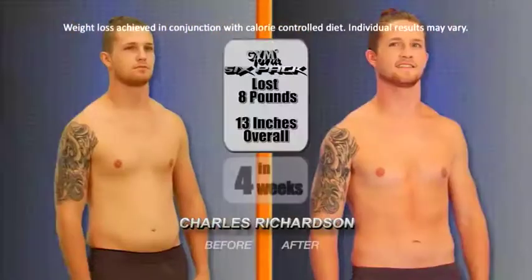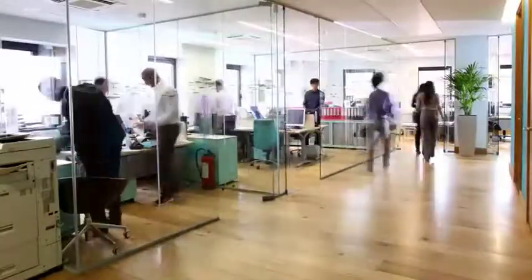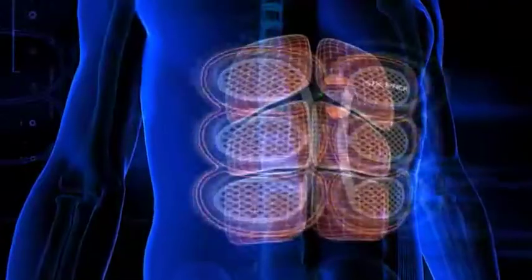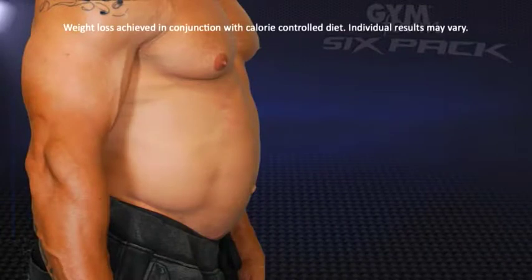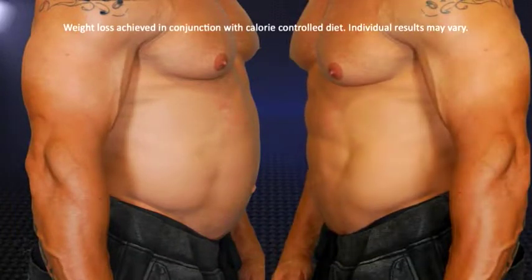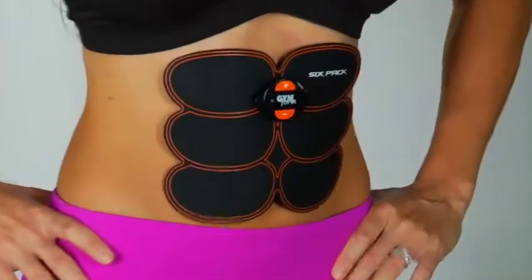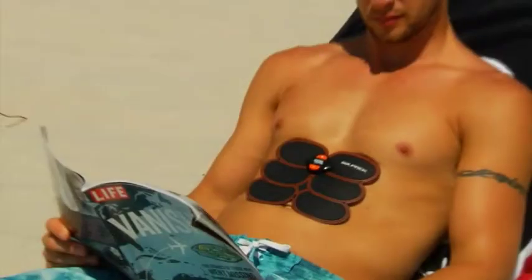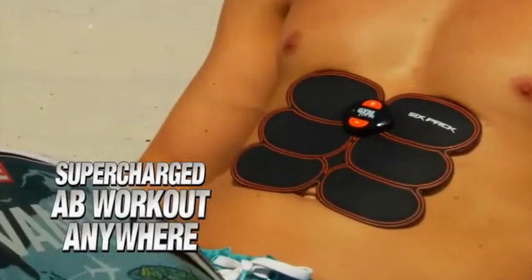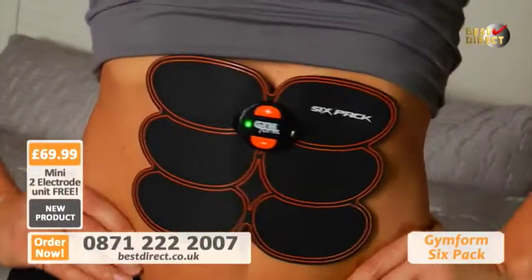GymForm was a little bit strange at first, but then I really felt it working my abs exactly where I was targeting it. So you have a busy schedule and you just can't get to the gym — the GymForm 6-Pack is the perfect solution for you. Use it for just 10 minutes a day and you'll be amazed at how soon you'll lose that ugly bulge around your middle, redefine your core, and get ripped. Since the 6-Pack is compact and comfortably sticks to your body like a second skin, you can use it anywhere regardless of what you're doing — whether working around the house or constantly on the go at work.